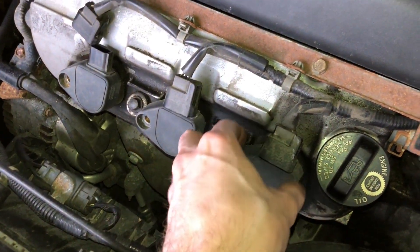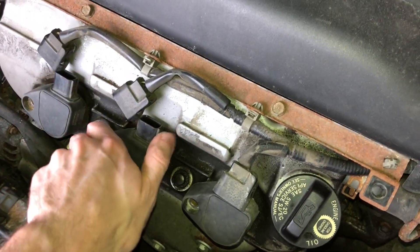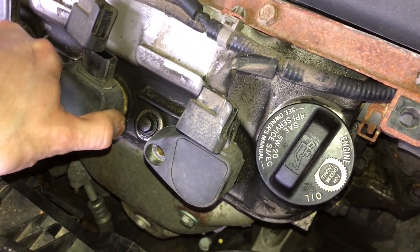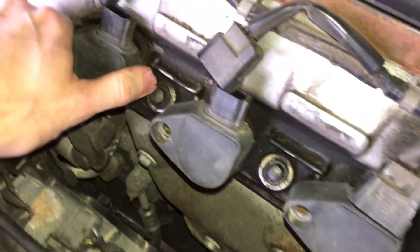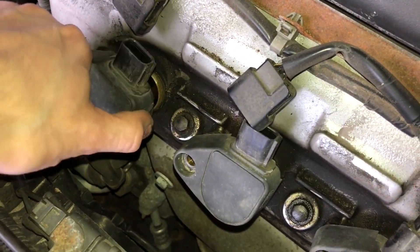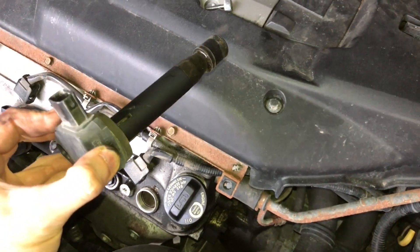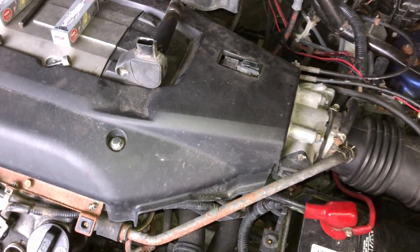Next we've got to remove the ignition coils — some might be stuck on there a little bit more than others. You can kind of twist them to get them started and work them out. Do be careful with these as they're pretty pricey. Set that off to the side.